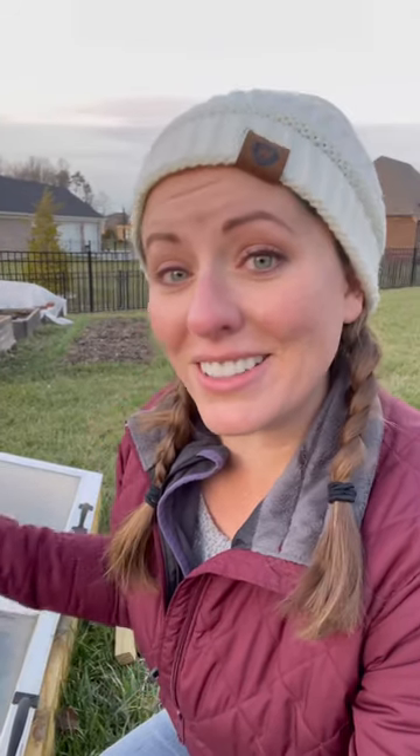One side I think I'll keep for actively growing over the winter, but the other side I'm going to use to start my salad greens, my spinach, and my kale seedlings. And then once they get too tall for the cold frame, I can transplant them into my garden in the spring.